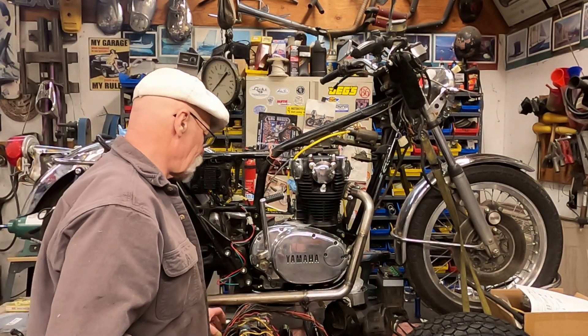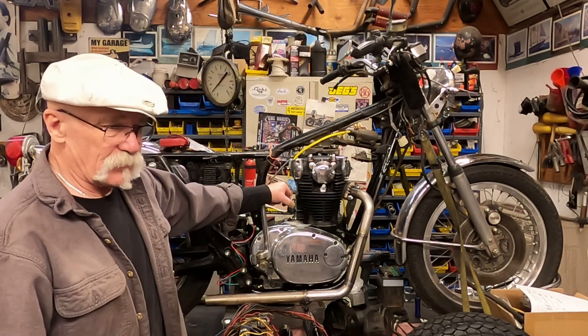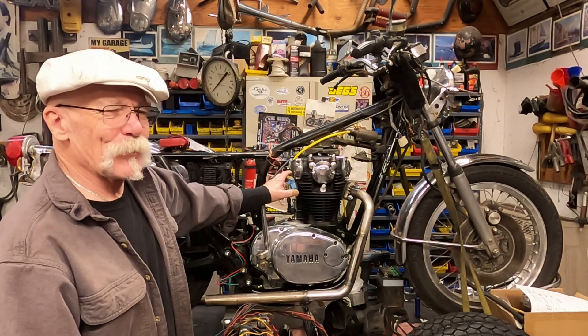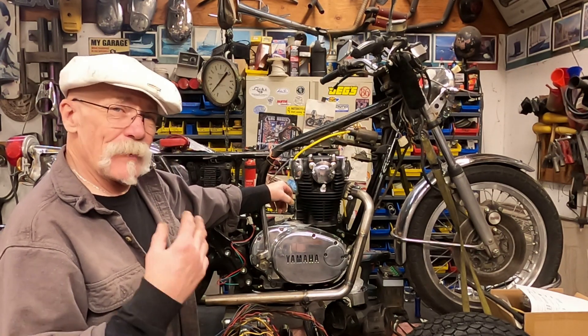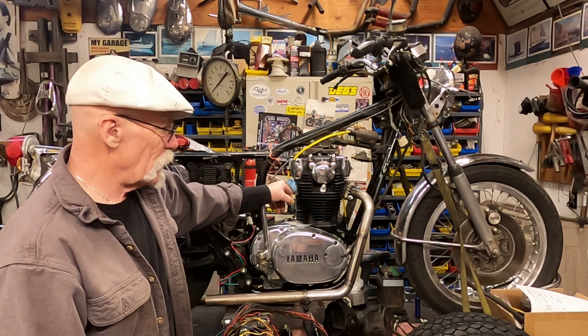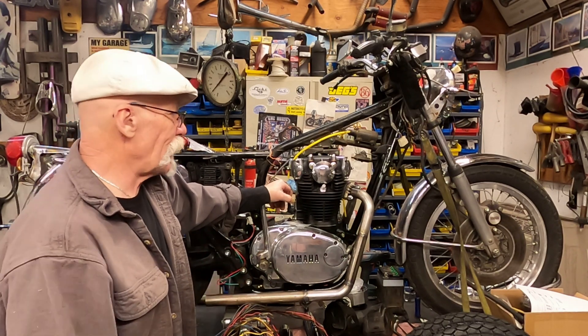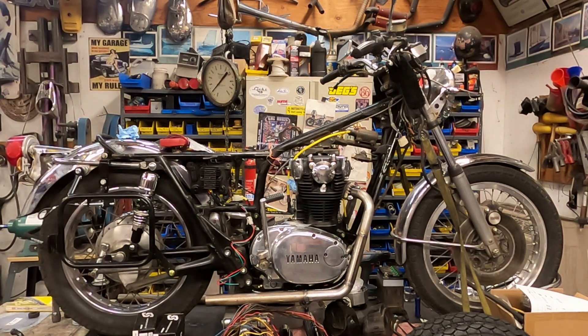I kind of wanted to do a video on recovering the seat, but that's not going to work out. There are several things that didn't quite work out on this the way I wanted, but I basically just wanted to update everyone on where we're at. We can do a quick walkaround and take a look at it.